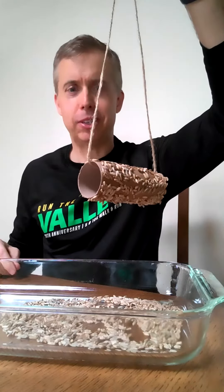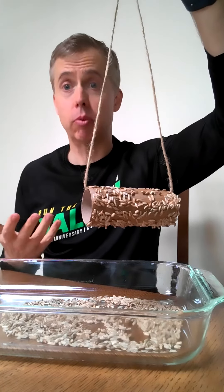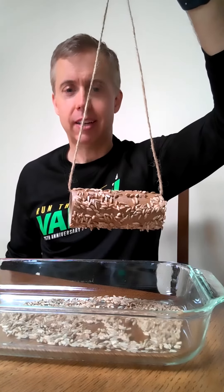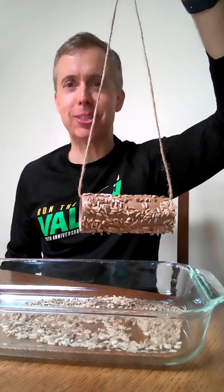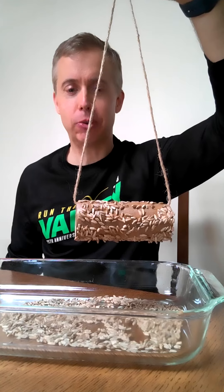And there you have your simple little bird feeder to put outside. Just hang it from a branch of a tree and wait to see what kind of birds — and hopefully not other animals — come and enjoy your creation. Thank you for being a part of Golden Valley Home Rec today, and hopefully see you next time. Thanks.